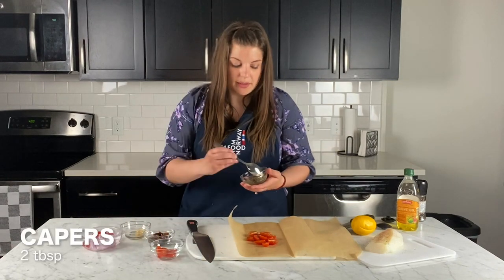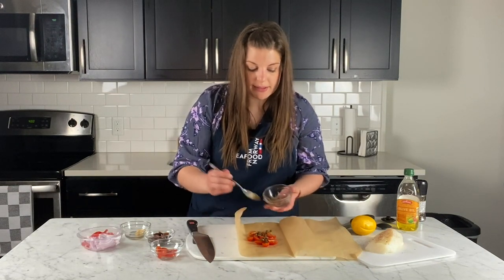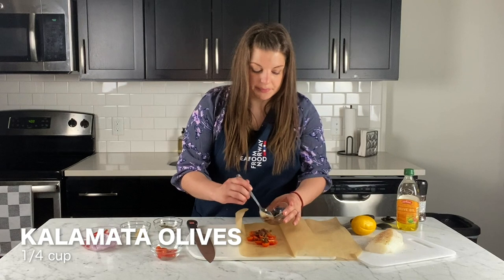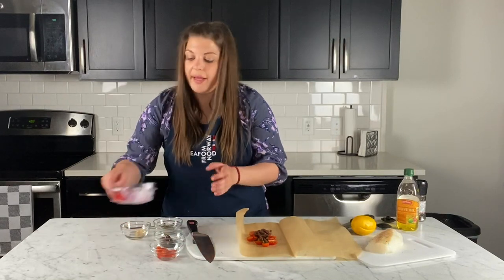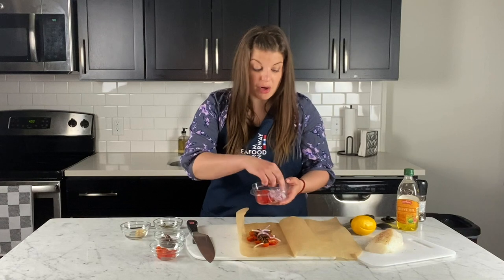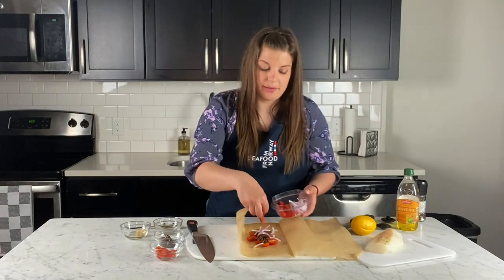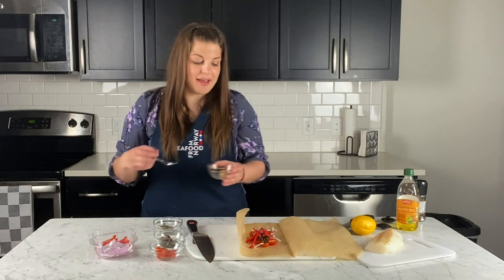I also have some capers, which are going to give it a briny, slightly salty taste. Some kalamata olives. And I'm going to layer in some thinly sliced red onion and red pepper. If you don't have fresh red pepper, you can always use roasted red peppers from a jar — just make sure they're a little dry. You don't want too much liquid because the pouch will create its own steam and moisture, and you don't want those flavors to be diluted. And then my favorite ingredient — some minced garlic.